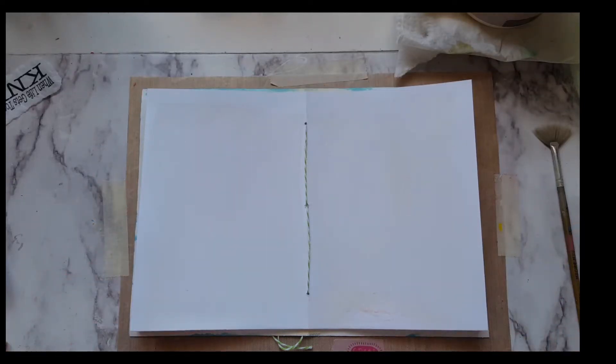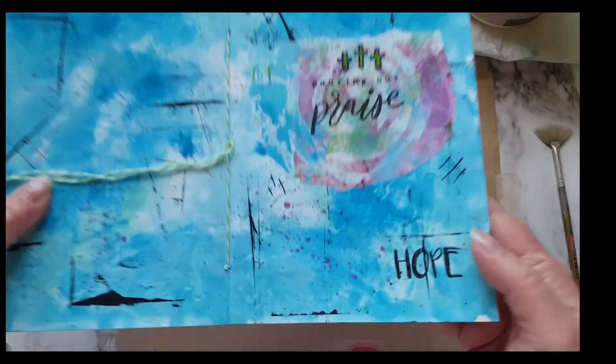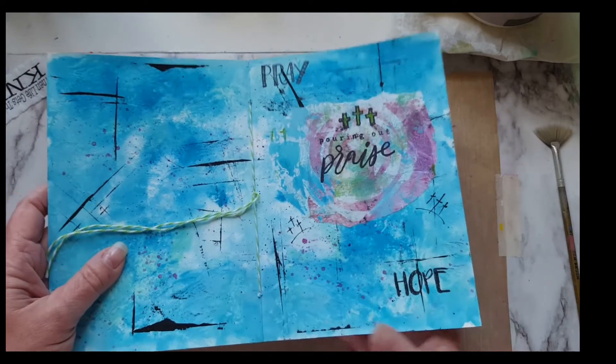Hello everyone, it's Lori. Today I just want to do a quick art journal page in the art journal that I made.